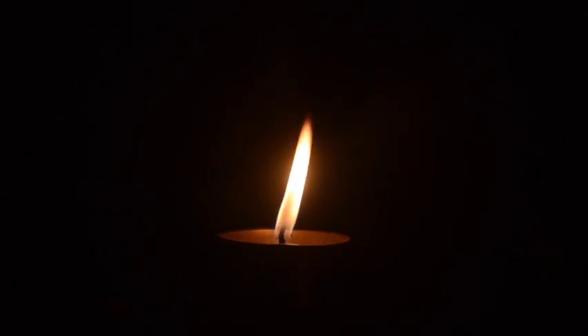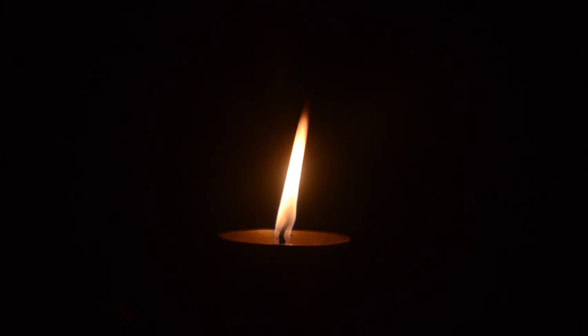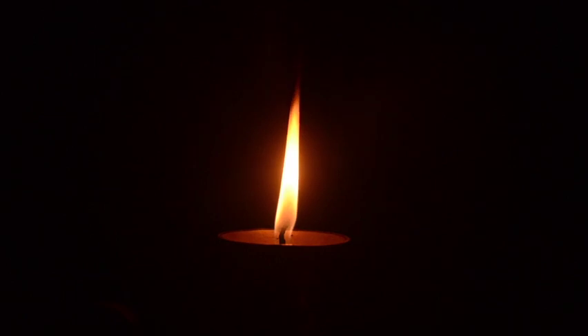For this meditation, please be seated comfortably in a chair with your feet flat on the floor or on the ground cross-legged. Place a candle directly in front of you at a comfortable height so that you can gently look down towards the candle at approximately a 45 degree angle.